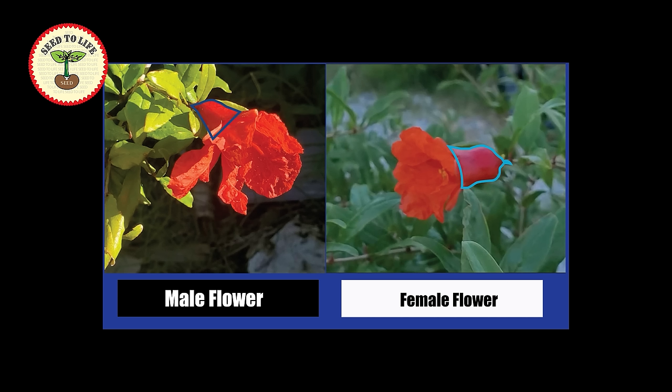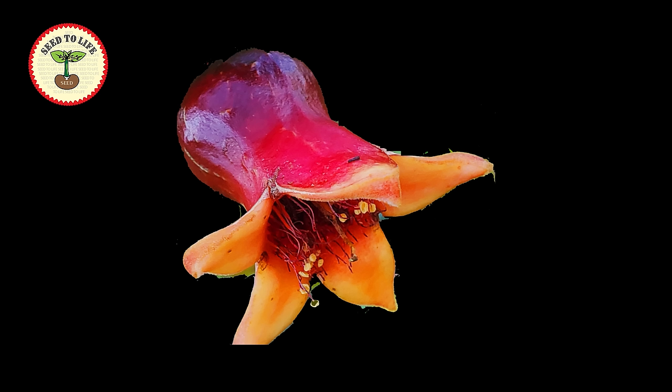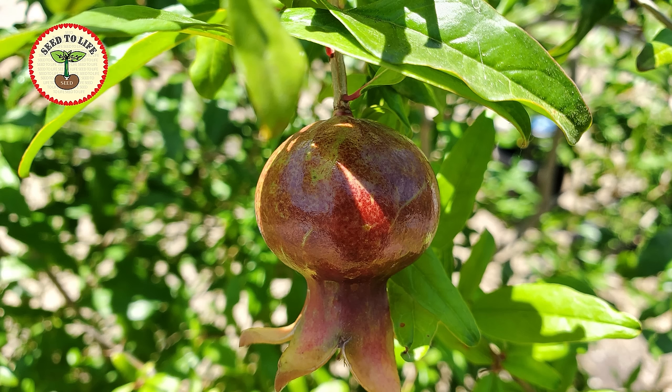...tapered at the base and they look triangular, whereas the female flowers are bulgy and rounded. It is mainly because they hold the female parts — the base of the stigma. If fertilization occurs, the base of the flower becomes bigger, rounded, and it becomes a fruit.